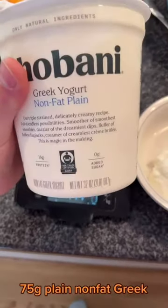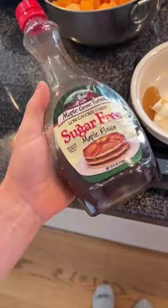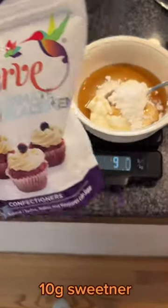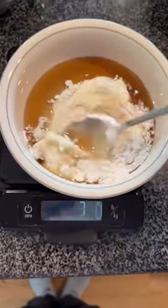Then to make the icing on top, grab non-fat plain Greek yogurt — I used 75 grams of that — and then about 35 grams of sugar-free syrup. After that, add about 10 grams of zero-calorie sweetener, mix it all up, and boom — that's your icing.